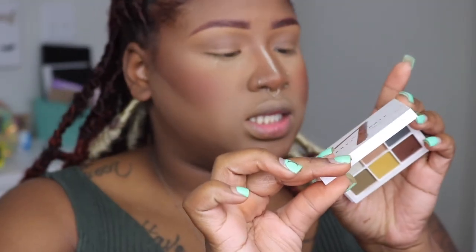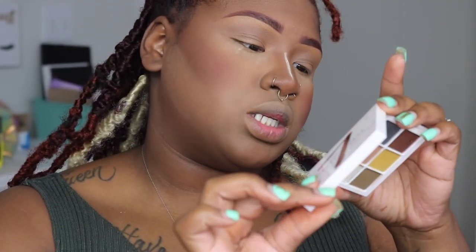For eyes, I'm going to be using this Fenty Snap Shadows — this is Cadet, number seven. I'm going to be taking both greens. These are both green; this one leans more olive and this one is way deeper. I'm going to mix both of those.